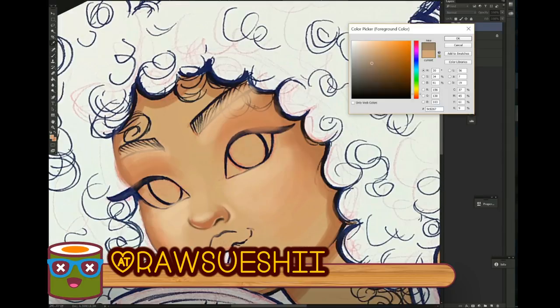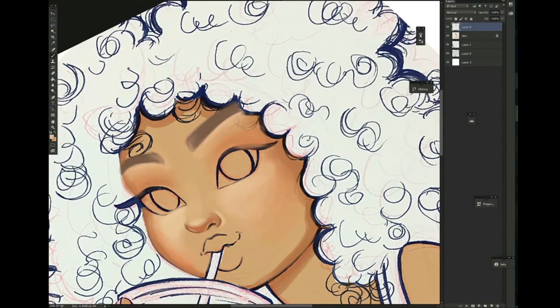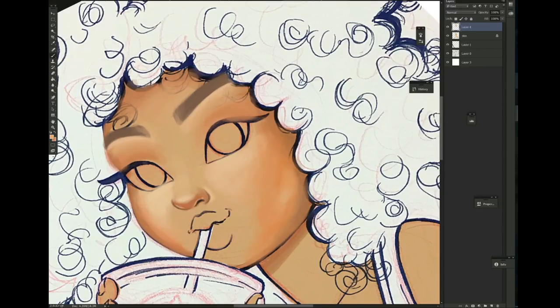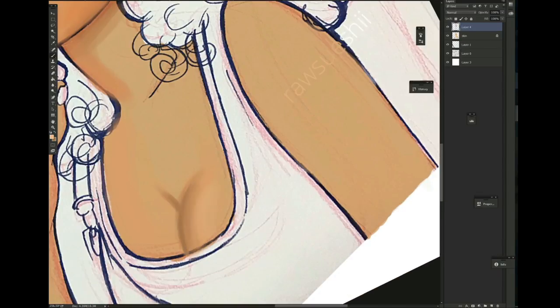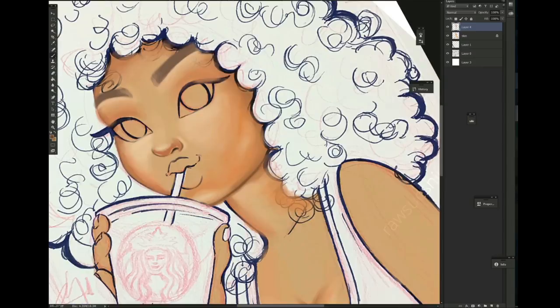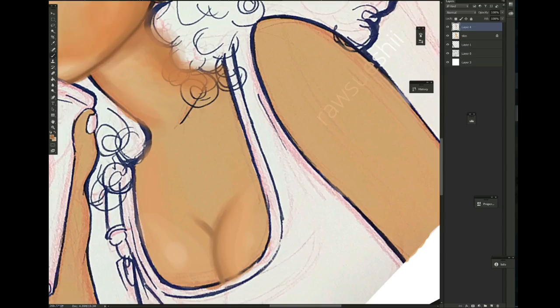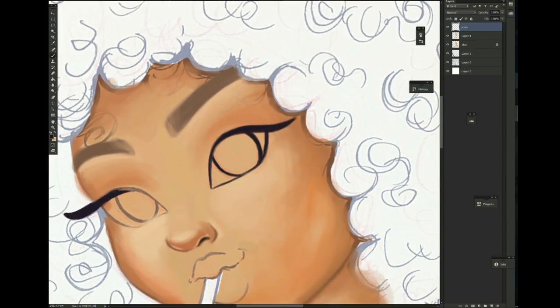I was just scrolling on Pinterest — not Instagram, excuse me, Pinterest — because that's where I get inspired a lot. I needed some inspiration so I went to my model reference board, found a picture that inspired me, and I was like, you know what, I'm ready to draw this, let's do it.